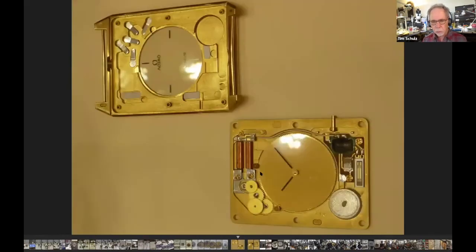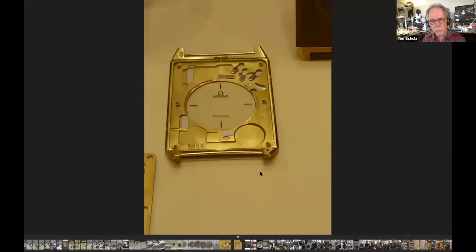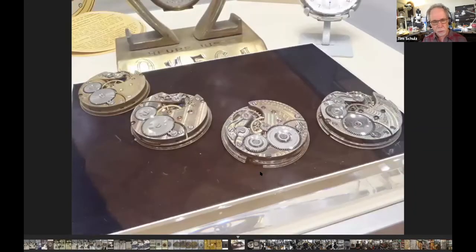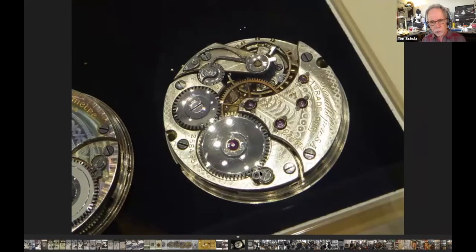These are interesting super-thin quartz movements from when everybody was trying to show how thin they could go — the case is basically part of the movement, or the case is the movement bridge. Very early transistorized quartz clocks. And here are some early chronometer movements — these are railroad watch size movements. Canadian railroads used Omega; the Canadians allowed Swiss foreign watches on their railroads while the Americans required American-made watches. On these higher-grade Omega chronometer movements you'll see the grade designation 'DDR' and others — those tend to be pretty rare.